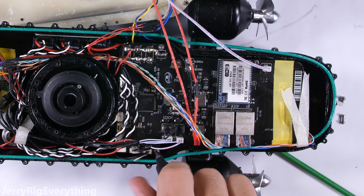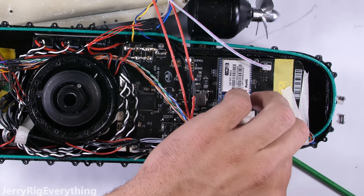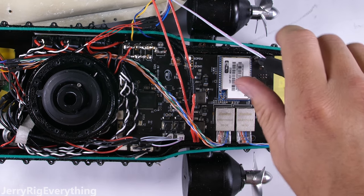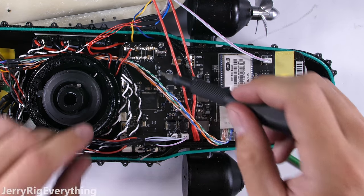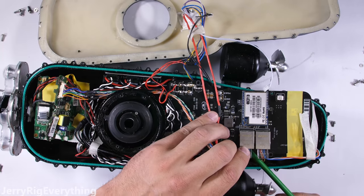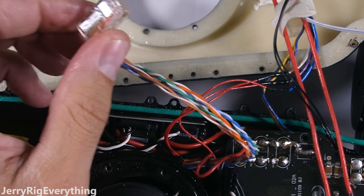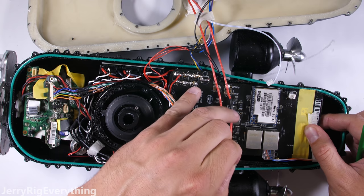There are 4 screws holding down the main board to the plastic body. This would be a good time to mention that anytime you take something waterproof or water resistant apart, it'll never be water resistant again until it's resealed. So with this particular project, I don't plan on reassembling this drone since it's already been compromised — I'll just keep it for parts. I unplugged a few of the signal cables. Interestingly enough, there's an ethernet port on the motherboard, which explains the long tether and how that signal works. I've never seen that inside of a drone before.